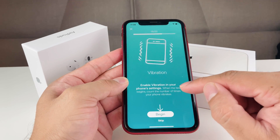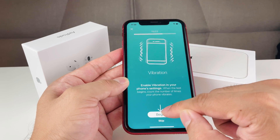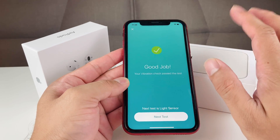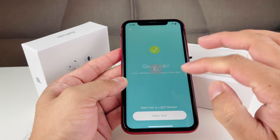The vibration test vibrates a certain number of times and you have to enter how many times it vibrated. It vibrated twice, so I pressed two and it passed the check.